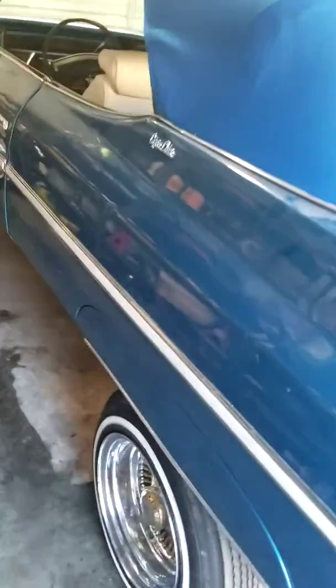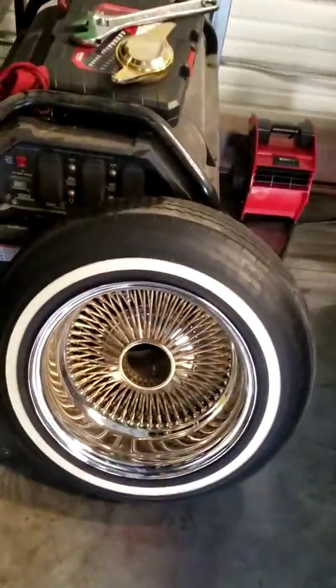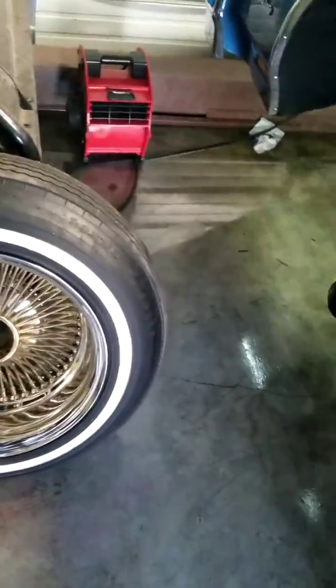Back over here. The first thing I had to do was jack up the car. Took the wheel off, so that way I can check it out and clean it up a little bit. You see, all the brake calipers got a little bleeder right here.